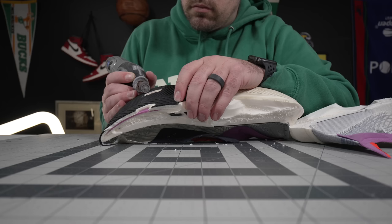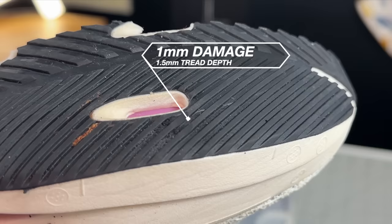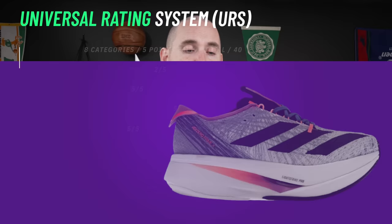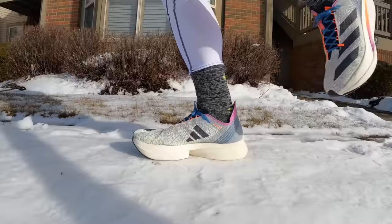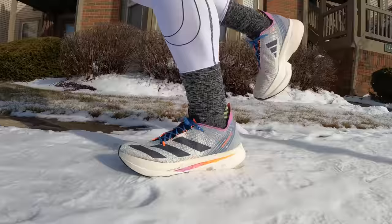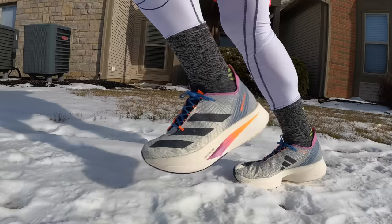On the outsole durability test — Dremel, 10 seconds, highest grit sandpaper — about a millimeter of damage on roughly a 1.5mm tread depth at its deepest. If you're a shearing-type runner or you shuffle, these probably aren't the best for you. However, for a forefoot-to-midfoot striking gait, the durometer is about 9.5 continental rubber. For durability on the Universal Rating System, I'm giving them a three out of five — for the right runner probably a four, but bad running habits or rear foot landing will bottom out the LightStrike.